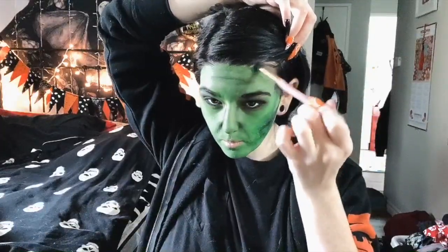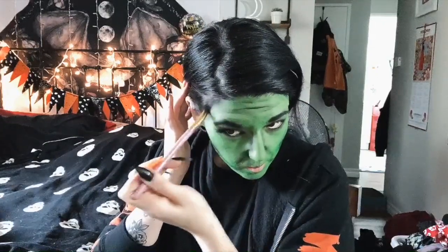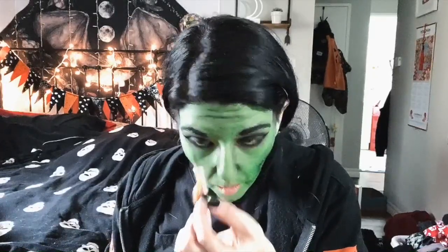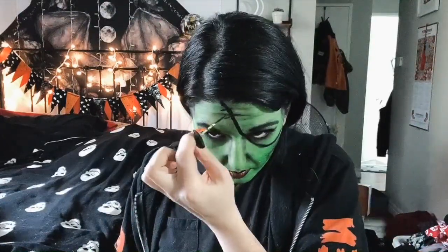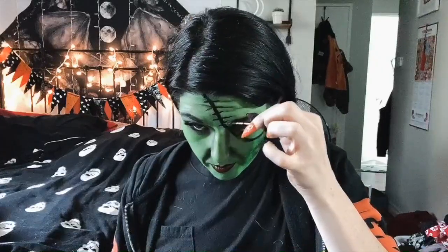I also did my hairline too just so it blended kind of seamlessly into my hair. The next few steps are optional but I decided to do a wing on my Miss Frankenstein as well as a red lip lined in black. At this point you can take your black face paint and get a little creative with your stitches — I just did one over my eye but you can do as many or as little as you'd like.